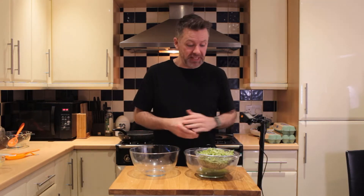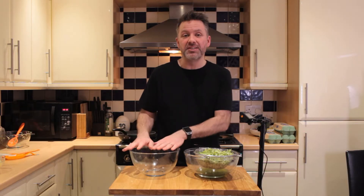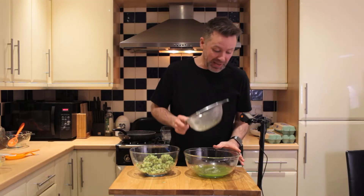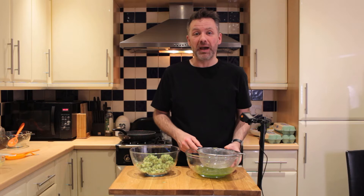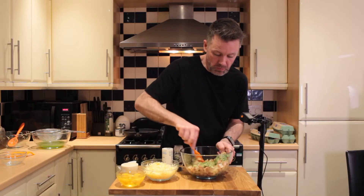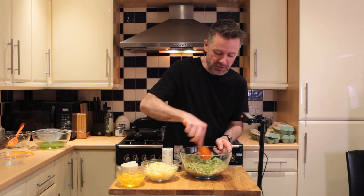Now we're going to start putting it all together. You can see the zucchini has been dripping away and there's a fair amount of moisture that's come out. We're going to squeeze the rest of the moisture out as we put the zucchini into the next bowl. You can see how much liquid we've lost just by squeezing it out by hand, and this all goes to prevent the slice from becoming soggy. So to our grated zucchini, we are now going to add our bacon and onion and stir that through.